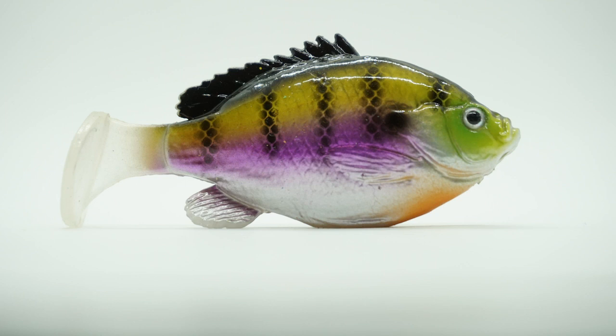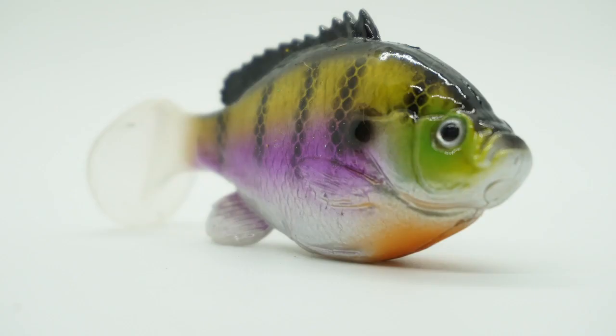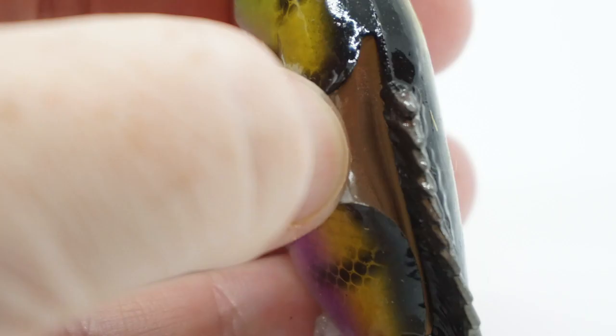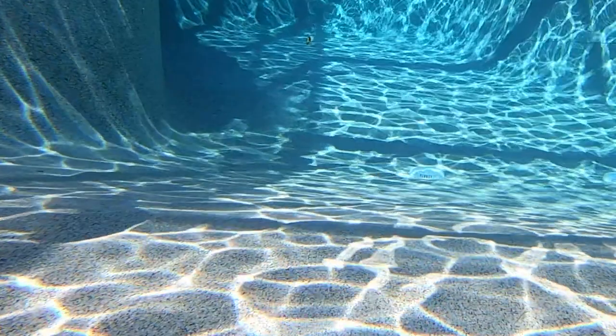This bait is three and five-eighths inches and three-quarters of an ounce. Designed to crawl through grass, skip under docks, or just casting it down the bank, the Fish Lab Biogill Weedless Swimbait has you covered for all your fishing needs. Rigged with a hook slot that allows you to rig it weedless because the hook point hides inside the slot.